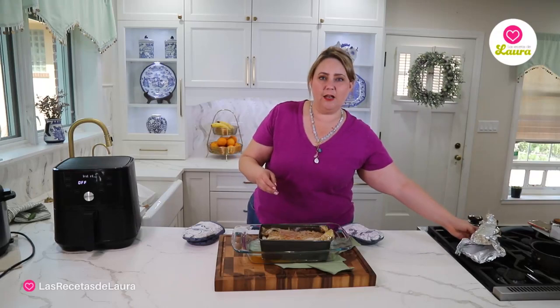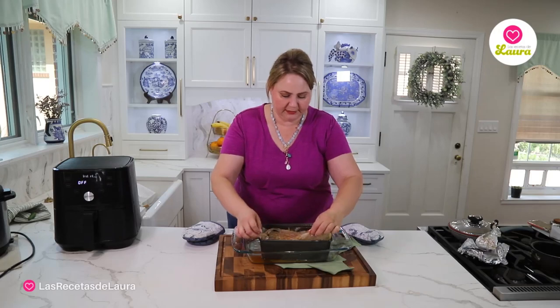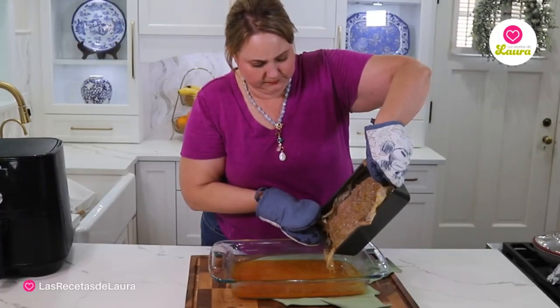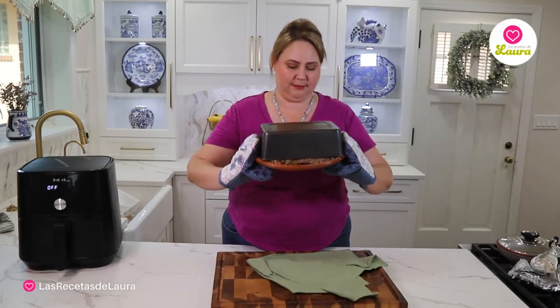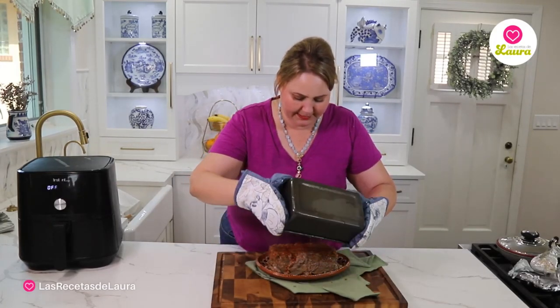This has a lot of juices, so I'm just using this container to drain out some of the juices. Look at this! I'm going to cover it with a plate and then flip it over. And here is our meatloaf, ready from the air fryer.